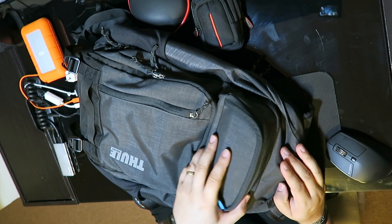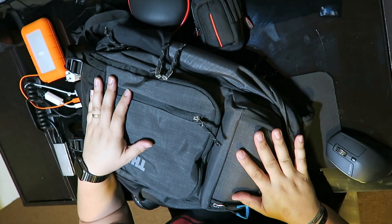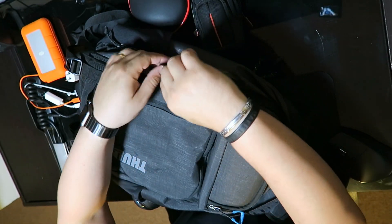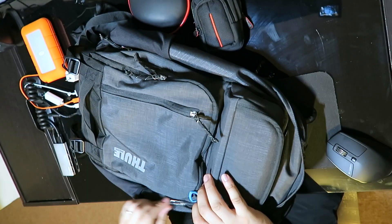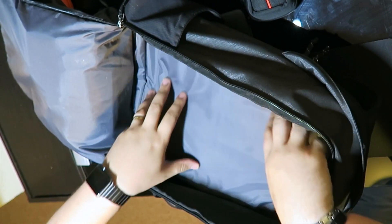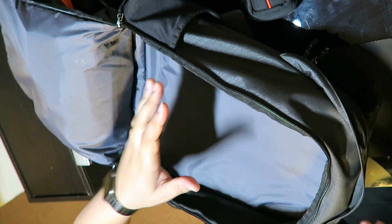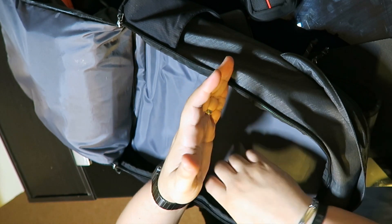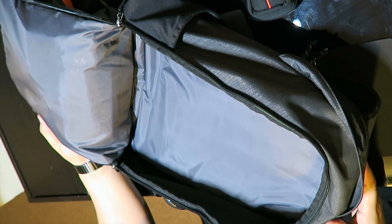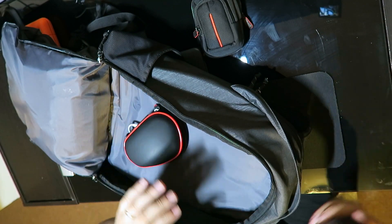Let's go in now to the main compartment. What I really like about this main compartment is — check this out — when I have all my stuff in it, it's so much easier to grab everything. I can just open it like that and it stays open so I can access everything inside. I really like that. With most backpacks, it only opens to here and you have to dig your hands in. Now let me start putting some of the stuff in so you can see what I pack in there.